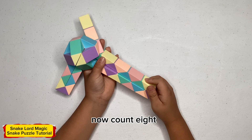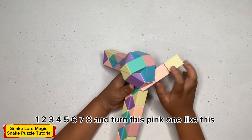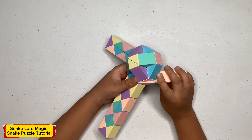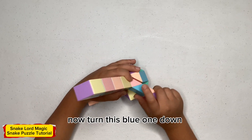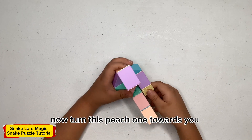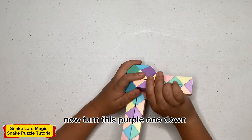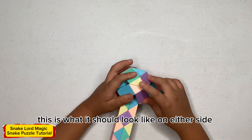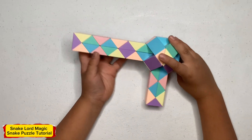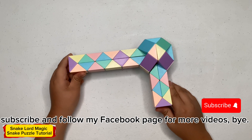Now turn this blue one down. Now turn this yellow one to see what it should look like on either side, then turn this blue one to the right. Thank you for watching! If you like my video, please like, share, subscribe, and follow for more videos.